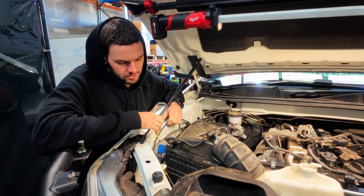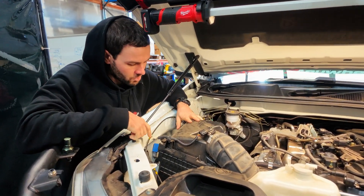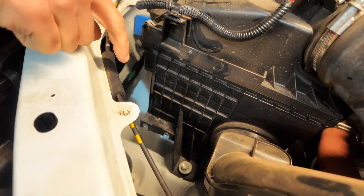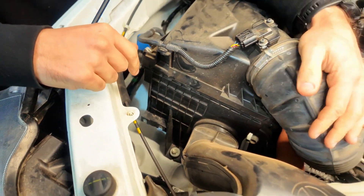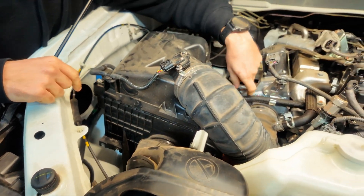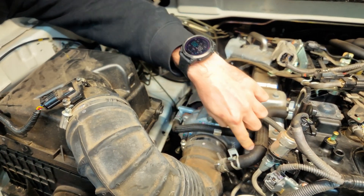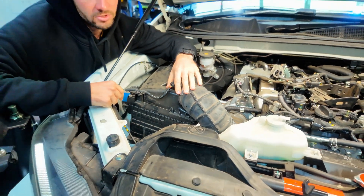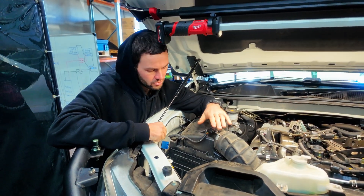To get to the alternator, we need to take the air box out. To do that, take the bolts out that hold it down on the bottom, then remove the hose clamp and the hose. Once the air box is out, you get better access to the alternator.